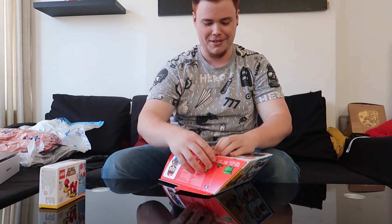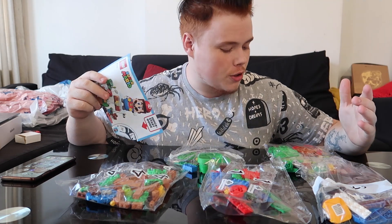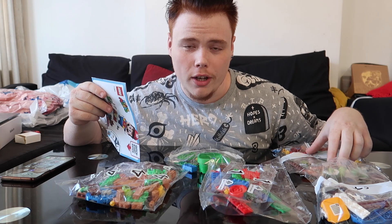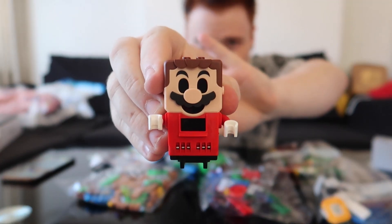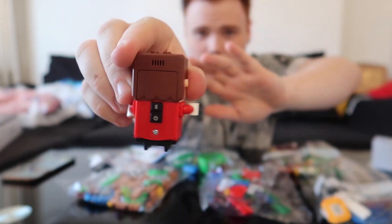I'm beating the crap out of this box. Once you get the box open, you should expect about five packets of Lego — that's with the starter kit. Little Mario himself comes in a little white box like this. That's what he looks like. Looks terrifying when he's not turned on. On the back of him, he has two buttons: a power-on button and a Bluetooth button.